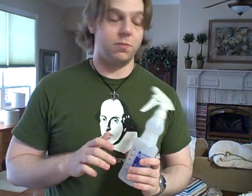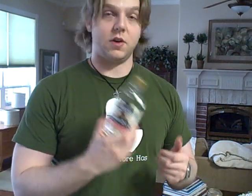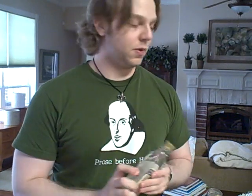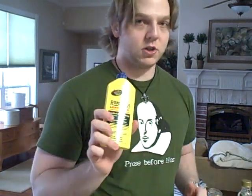This is isopropyl rubbing alcohol — 91%. 70% is more common. If you can find 91%, which I could, I found it at just the local drugstore on the shelf, no problem. Get the 91% — that'll burn better. 70% will work as well. I'm also going to try some Everclear 95% ethyl alcohol. It's a different kind of alcohol, but it's still alcohol — still extremely flammable.